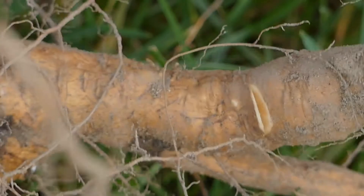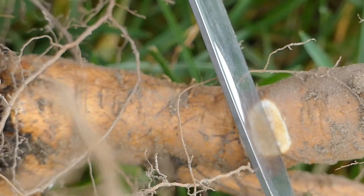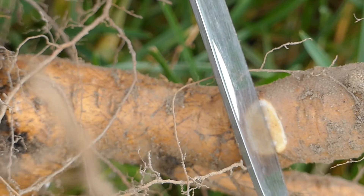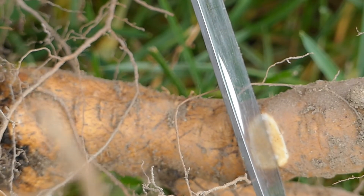When looking at the root, though, we have a different story. We're going to make that cut in and we're going to look and see that beautiful white tissue. That's where the cambium is. And this scratch test tells you that the root on this tree is tremendously healthy as well.